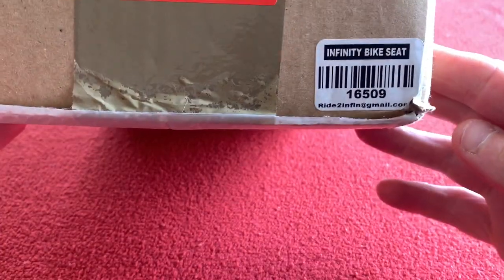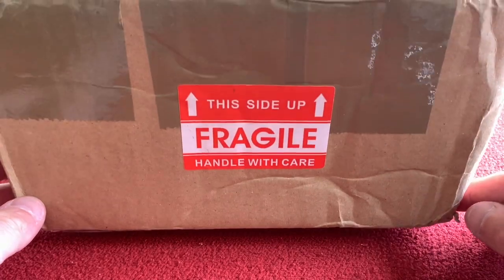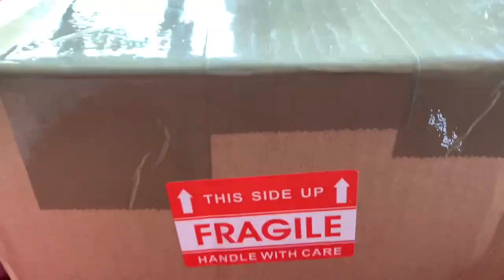Okay, let's get straight into it. I've been waiting 55 days for this Infiniti bike seat to turn up. It came from America, possibly due to Covid, possibly due to the fact that when it says 'this way up' there's no address on it — it's actually hidden underneath.